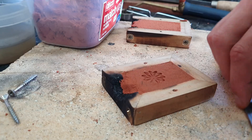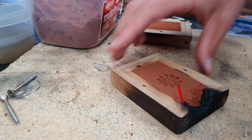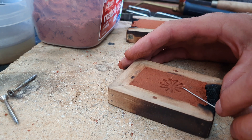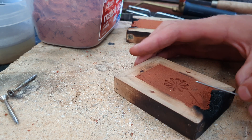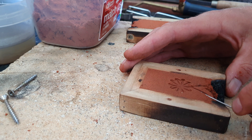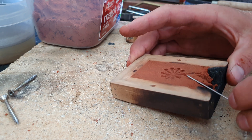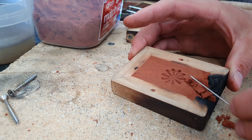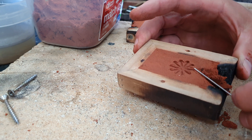Seventh, carve out the funnel and puncture in the breather holes. The funnel is the area where you pour your metal in — it needs to start at the opening of the cast and join to your object. Make sure at the bottom of the funnel there's enough room for the liquid to pour in; if it's too tight, it will suffocate itself and not flow into the object.